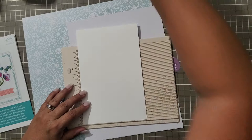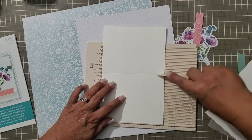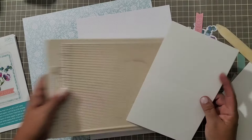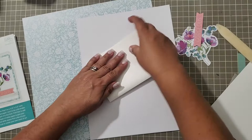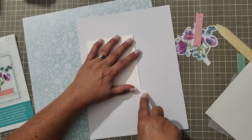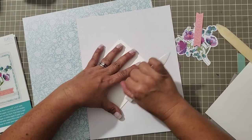We're just going to score at four and a quarter. For those of you with experience, this is not rocket science. For a newbie, this is a standard A2 card — an A2 card is four and a quarter by five and a half. I was taught, and this is how I always do it: when I fold on the score, I fold into the mountain. That's how I was taught — your mileage may vary.